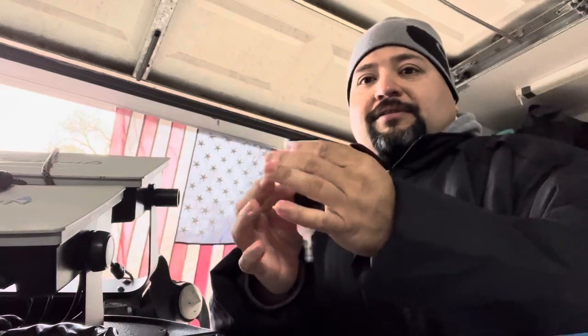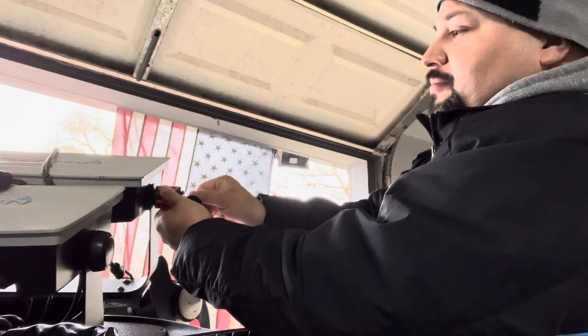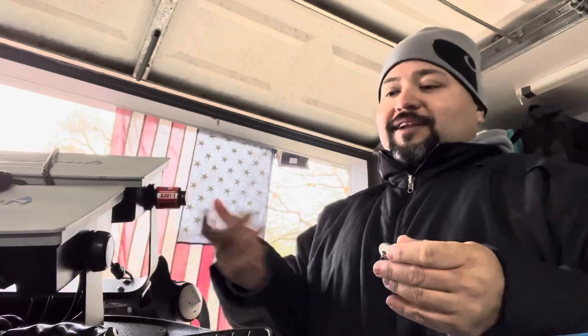Then you go back to your lock, put it in, turn the key, pull the key out — that's it, cover it. That's it, it's done. So that's one down, I got three more to go, but pretty simple guys.